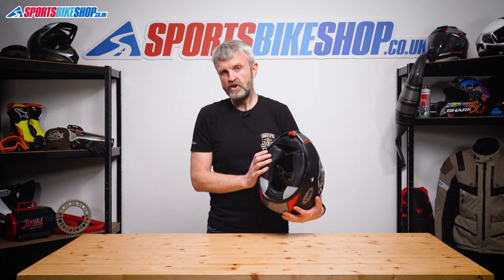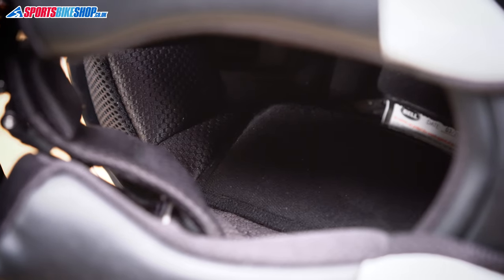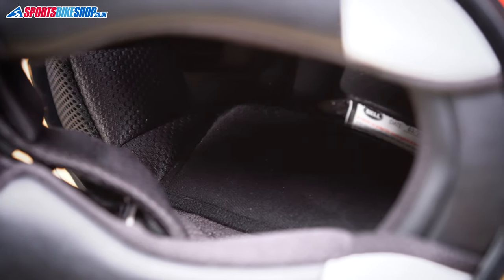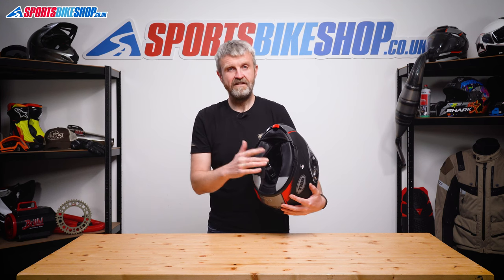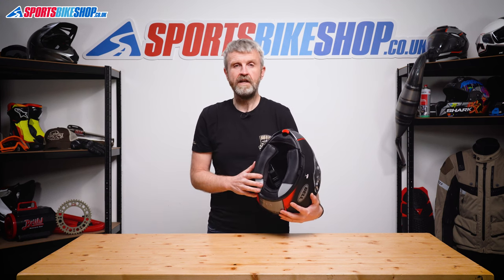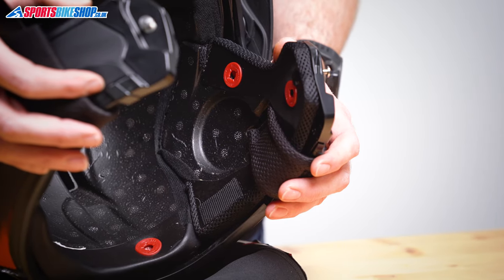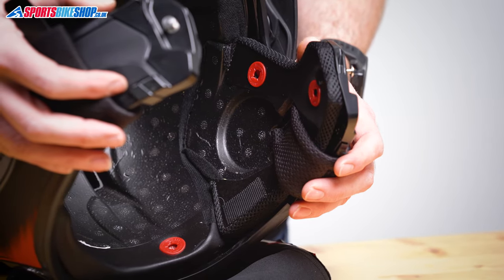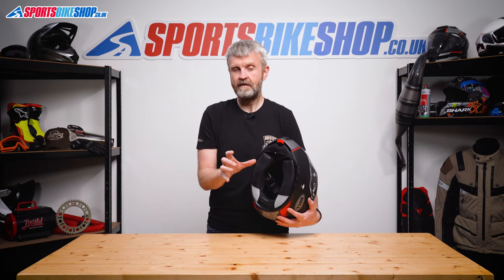Moving to the inside, this helmet's got a plush liner that's covered with a brushed material around the top of the head and a lighter fabric on the cheek pads and around the forehead. It's all anti-bacterial to help stop it getting whiffy and it's very easy to take out and put back in. Behind that lining there are recesses for intercom speakers and they're way bigger than the ones you get on most helmets. I fitted a pair of Cardo Pactalk Bold speakers in there with a 40mm diameter and there was loads of room left over.